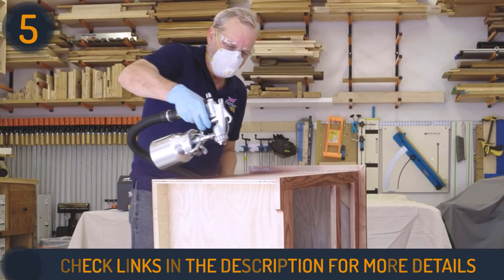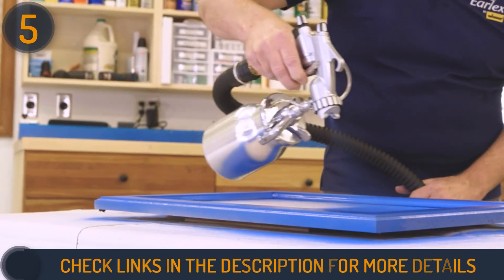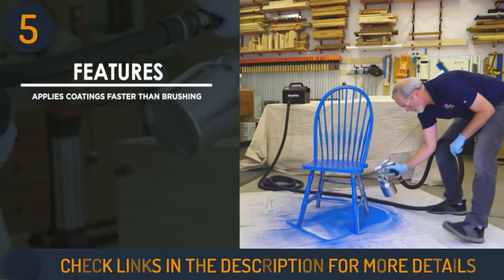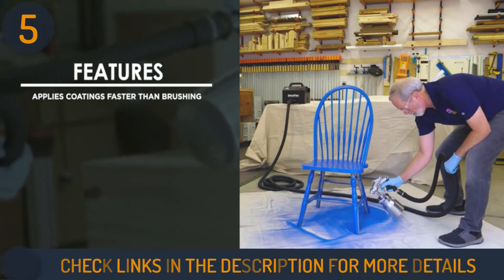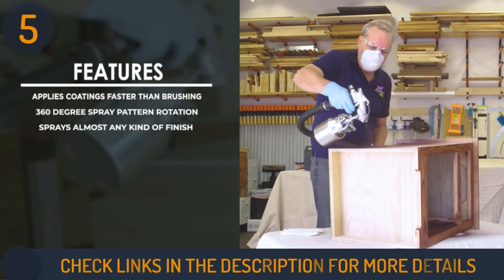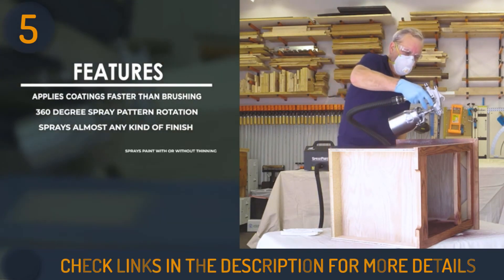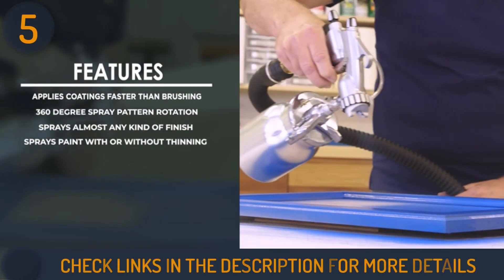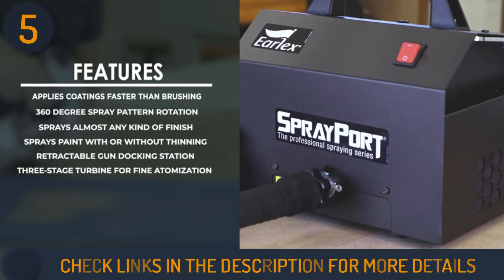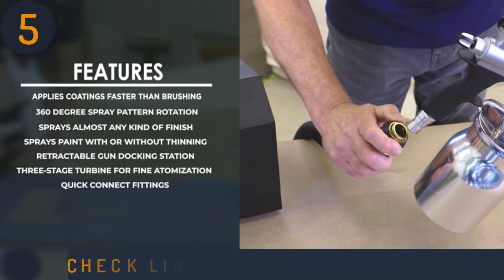With its adjustable air control, this paint sprayer can handle a variety of painting mediums including varnishes, polyurethanes, shellac, lacquer, stains, and chalk paints. It can be applied to furniture, woodwork, doors, windows, and even cars. This unit uses high-volume low-pressure technology and delivers 5.5 pounds per square inch and 90 cubic feet per minute. The powerful three-stage turbine 1200-watt motor guarantees an even and professional finish. We hope this video helped you find the best HVLP spray gun.